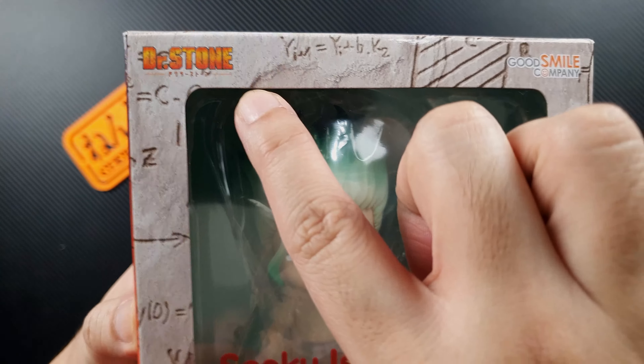So this is the box of Senku. Let's take a look at the front. You can see the window where you can see the figure — so awesome. You'll see the Dr. Stone logo, the Good Smile Company logo, a photo of Senku, the authenticity sticker, and the product number which is 1262. On the side you can see that he is holding a cotton candy.